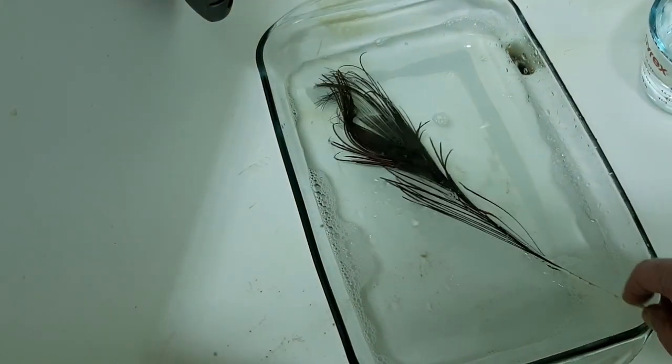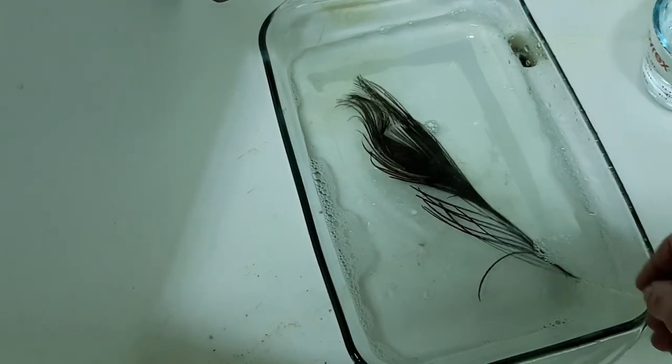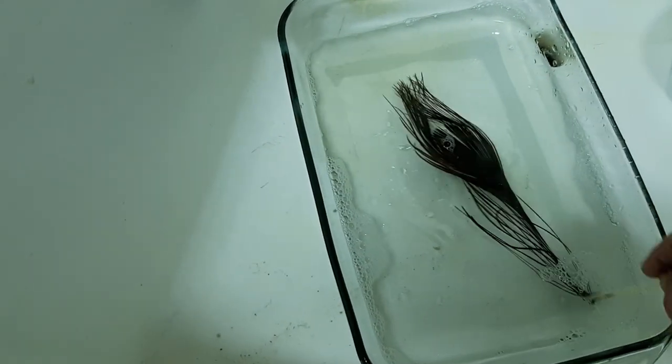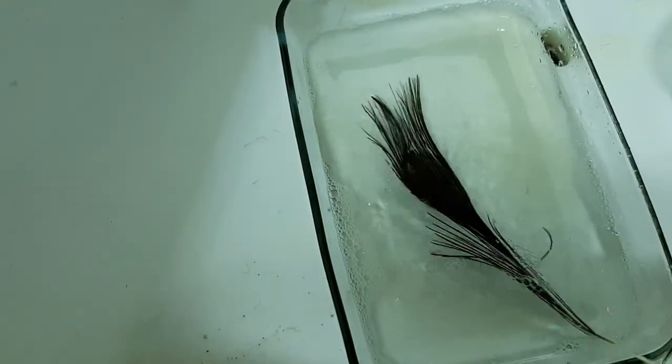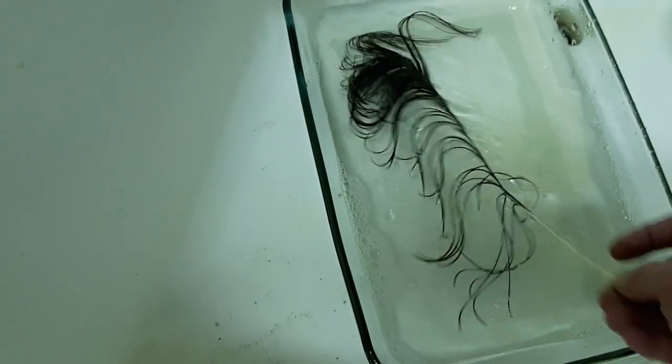We'll try a little stripping peacock curl. It's already starting to burn off. A little bit of bleach, a little bit of water, and then I'll have perfect quills.